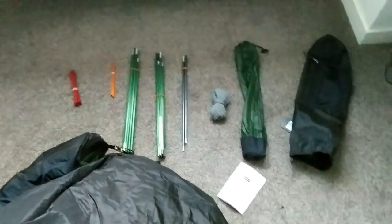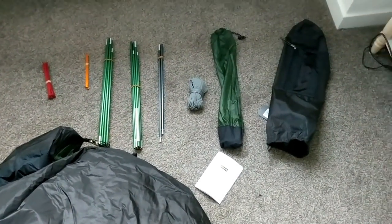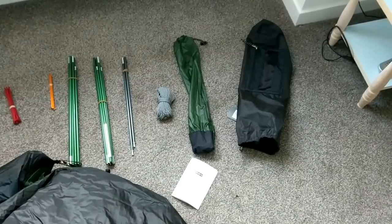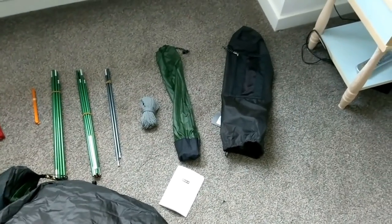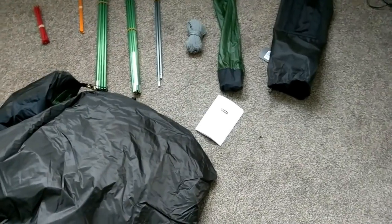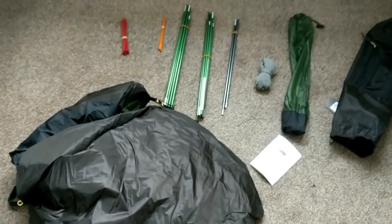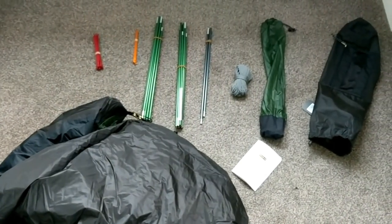So these are the component parts: two different types of pegs, two main poles, a brow pole, guy lines yet to be assembled, a stuff sack, main pack, instruction manual with this one which makes a change, the tent itself, and a pole sleeve repair tube I just spotted.